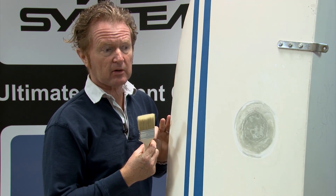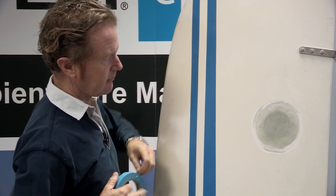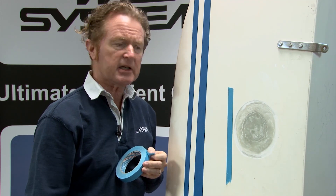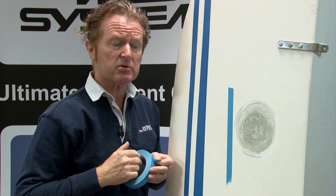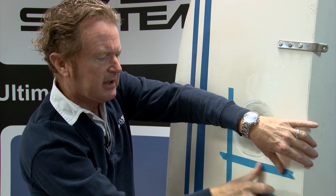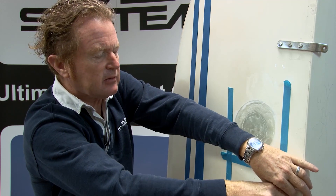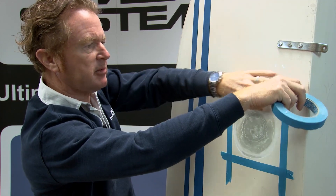So now once I've got this to this stage I'm going to mask this up ready for the next step. If I was a professional boat repairer it might be to fill this area with polyester gel coat — that's another technique all on its own and it does require a high degree of experience to get a very good colour match and a totally invisible repair. But for an aspiring boat repairer it's a good idea to fill this area with one of our fillers, make that good, and then possibly use a good quality two-component paint over the surface to get a really good colour match and a good finish.